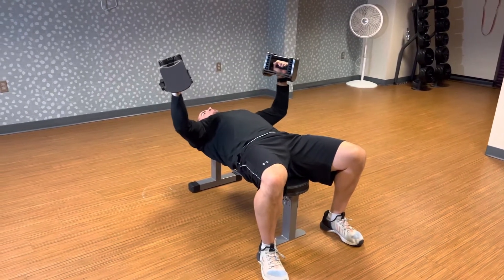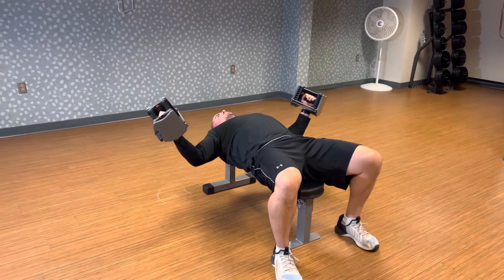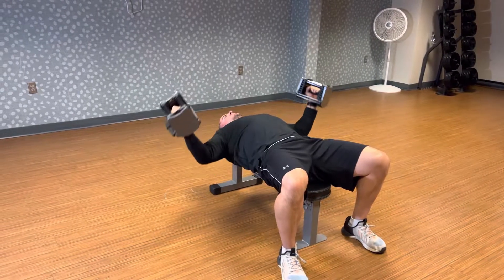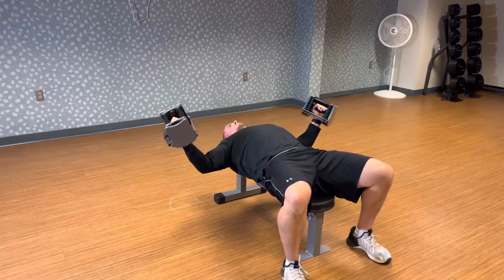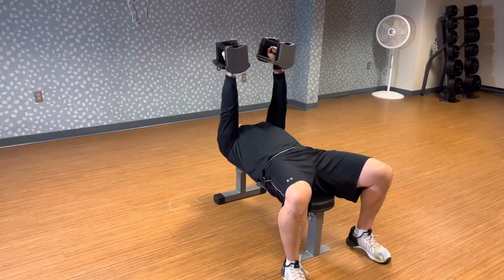And then you want to bring your elbows down right there, nice and easy, and then back up. So down nice and easy, and then back up.